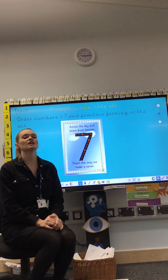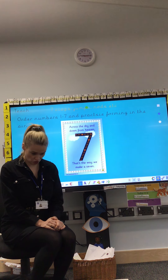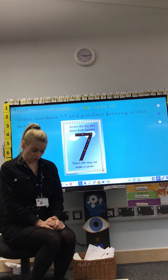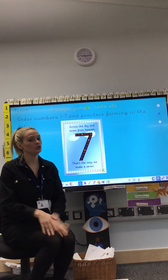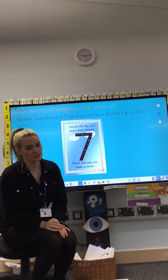Let's nod 7 times. 1, 2, 3, 4, 5, 6, 7 and stop. No more than 7, just 7.